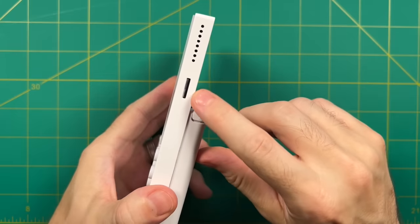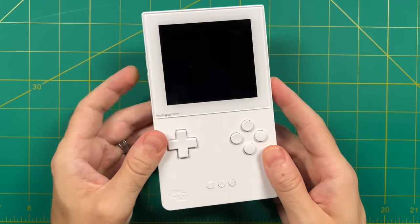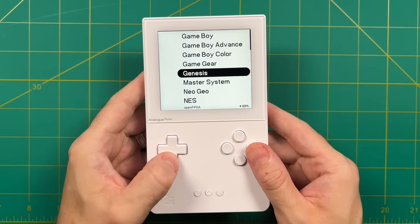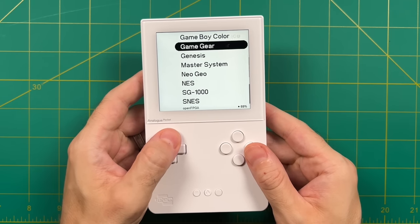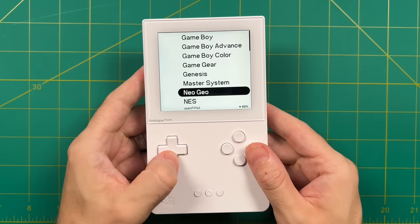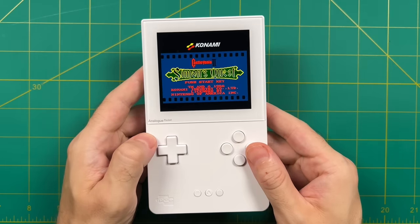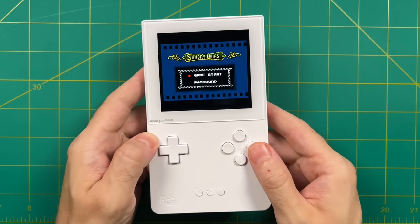About a month ago, Analog did a significant firmware update which also opened up OpenFPGA. That opened up the floodgates so that community developers could introduce cores for this device. Now most of my favorite systems are now playable directly from the SD card on the Analog Pocket. I released an initial video about a month ago just when these cores were first getting introduced, but even since then we've seen a lot of progress — it's almost been like daily updates. Now I think it's time to make a new video because just about every single system I would want to play on the Analog Pocket is now possible.